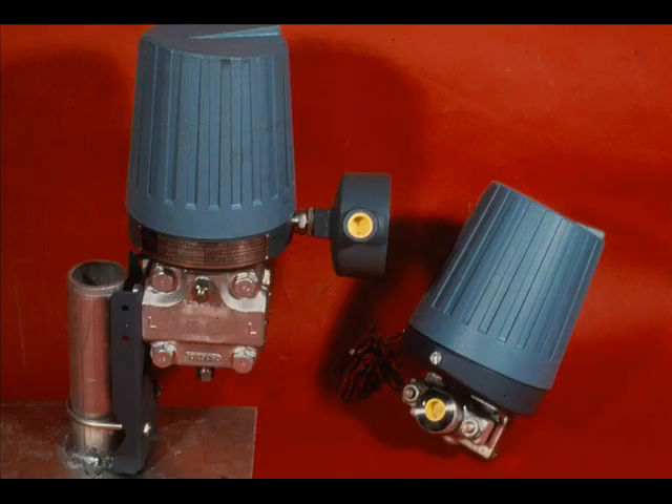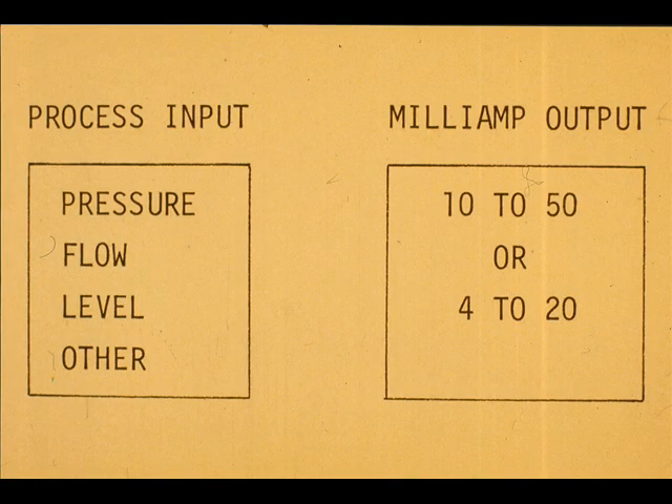The Foxborough E-13 and E-11 are specific examples of electronic force balance differential pressure and pressure transmitters. Both will convert process input signal ranges to either 10 to 50 or 4 to 20 milliamp DC output ranges.